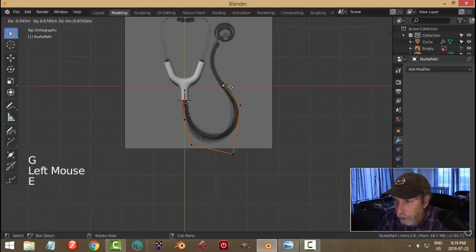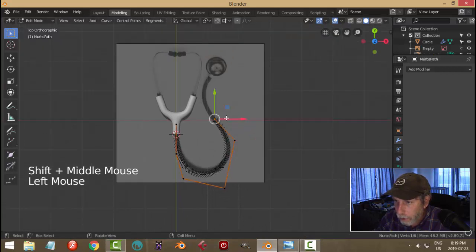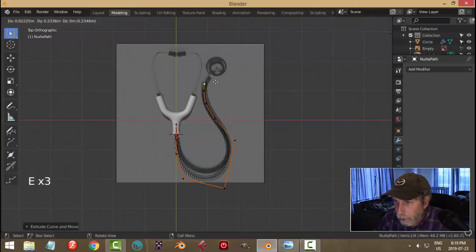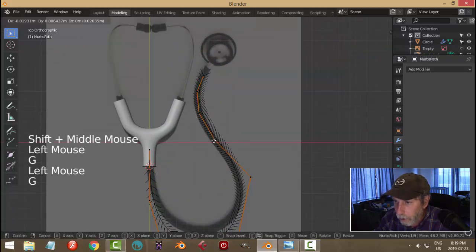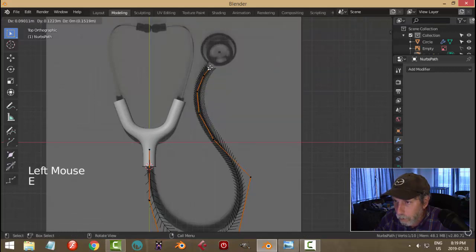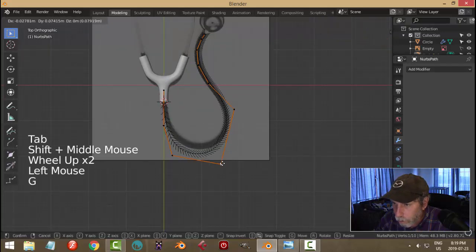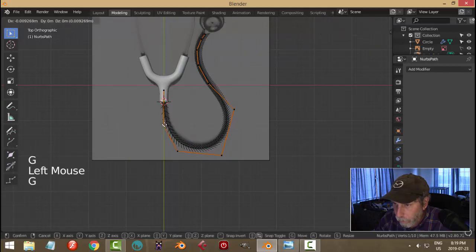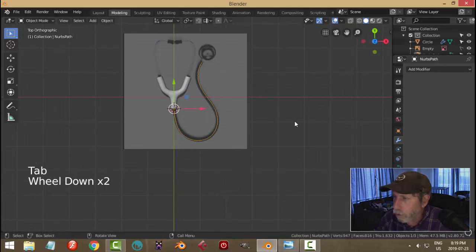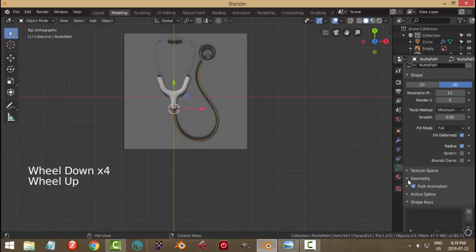Select that point, hit E and G to move along ground. Select it again, keep extruding along — pulling along each time, clicking on it and pressing G. That comes up to about there. It's not quite right so now I'll just refine the curve. That's pretty close to what I need.